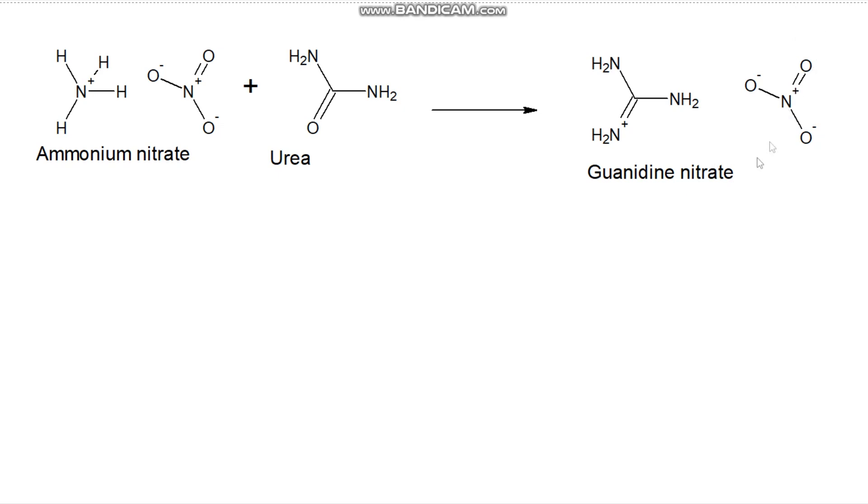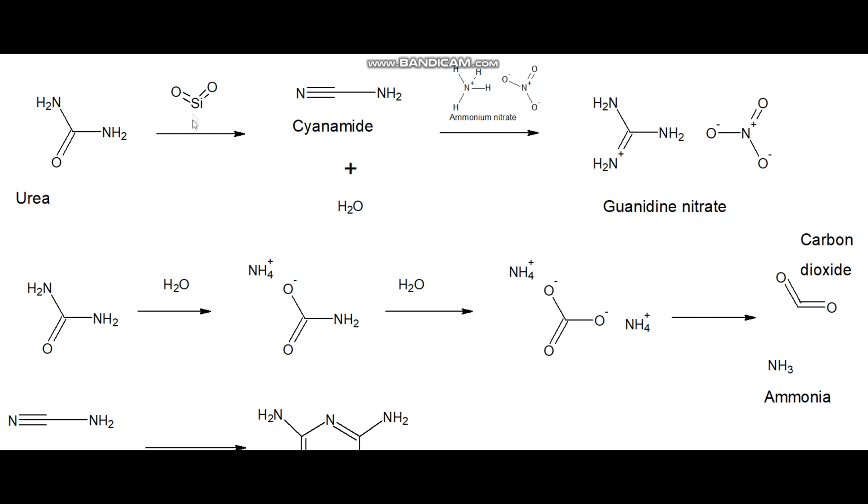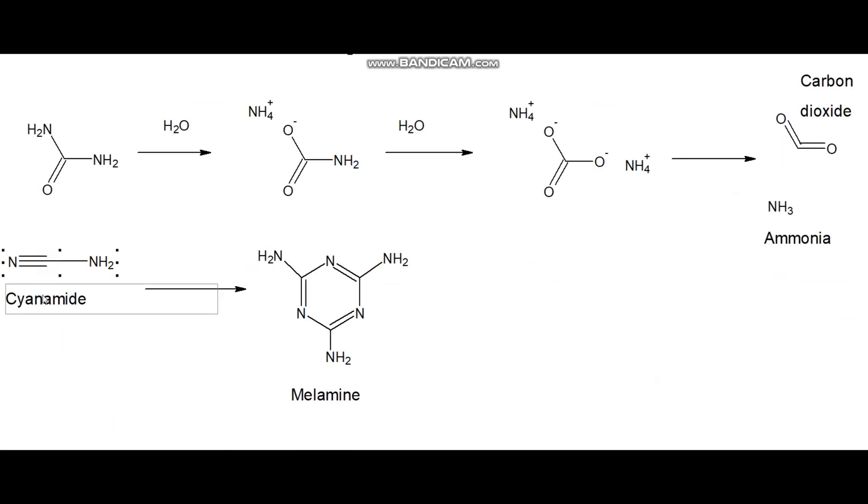Here is the general reaction scheme. The mechanism, however, is a bit more complicated. Under the action of silica gel, a water molecule is eliminated from the urea and it turns into cyanamide. Cyanamide then reacts with ammonium nitrate and gives guanidine nitrate. Another water molecule hydrolyzes urea and converts it first to carbamide and then to ammonium carbonate, which further decomposes into ammonia and carbon dioxide at elevated temperatures. Both gases then leave the reaction zone. Cyanamide also undergoes a side reaction to form melamine, which can slightly contaminate the final product.